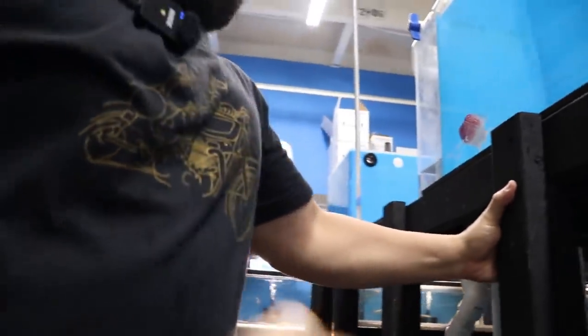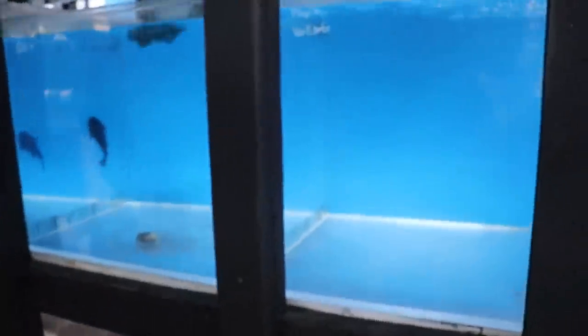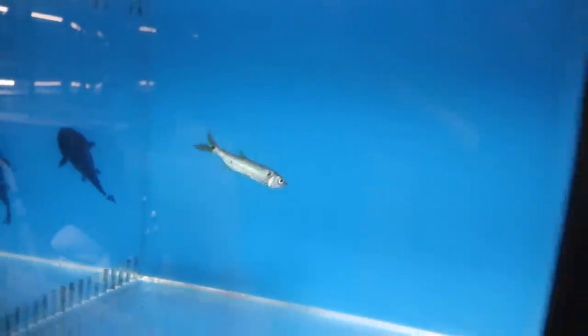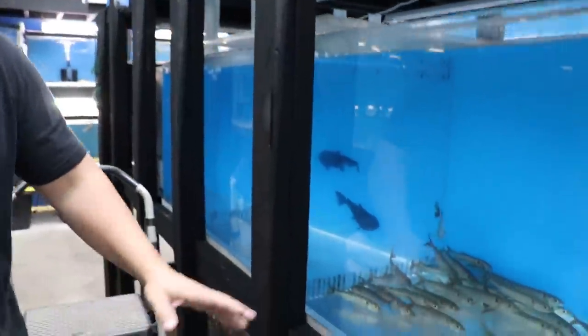Beautiful golden base, right? Golden base — he's beautiful, but there's a prettier one out there. So these guys are very finicky. I want to try to get one at a time so we don't mess them up. Sometimes it's a little more work but it's better in the long run. They're good swimmers as well, so after they're acclimated and good to go, I want to make sure they're in a big tank where they can swim a lot.